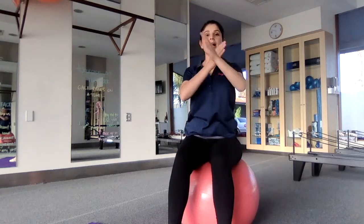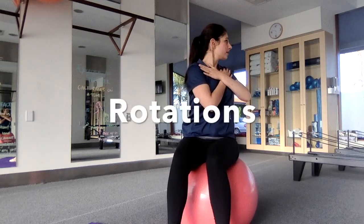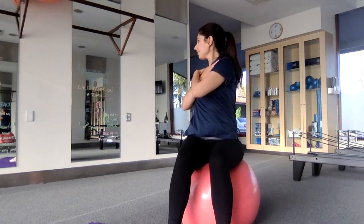Pop your hands across your chest. Take a big breath in and as we breathe out, twist your body around. And breathing in, and breathing out, twisting right around.